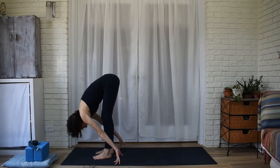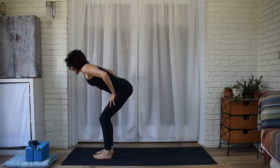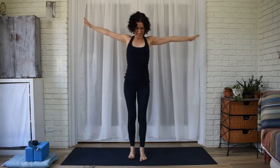Ground your feet, arch up halfway with the inhale, fold with your exhale, and halfway with your inhale — hands on thighs, head up, chest up, shoulders back. Stand with your inhale. I'm just going to turn to the side so you can see me better.